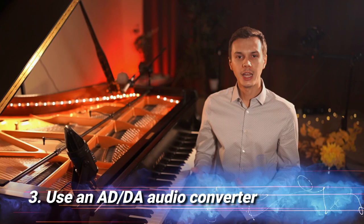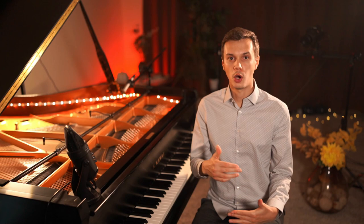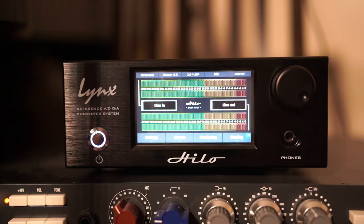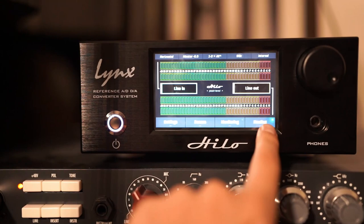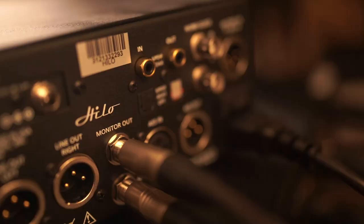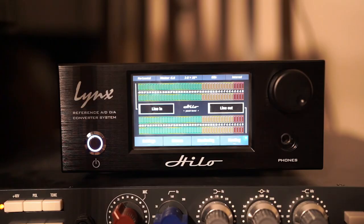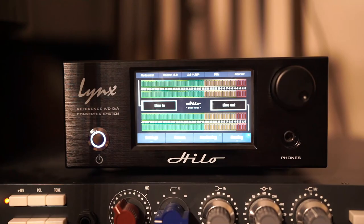Tip number three: I recommend using a dedicated audio converter since much of the analog information that the microphone is picking up is lost when you convert the sound digitally through your music interface. It all comes down to the conversion power of your audio interface from analog to digital. A great majority of them are not doing a great job unless they have a dedicated backup recording SD slot, and these tend to be over $1,500. A dedicated audio converter should improve the quality of your digital recording by about 15% or so.